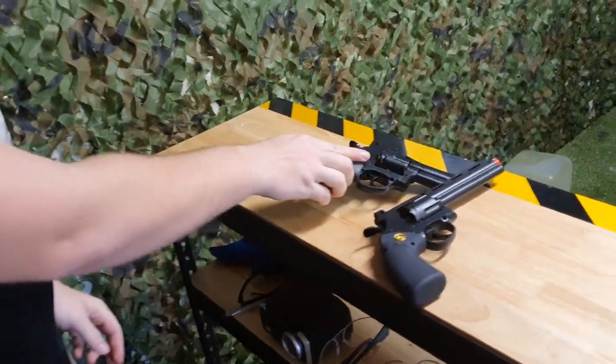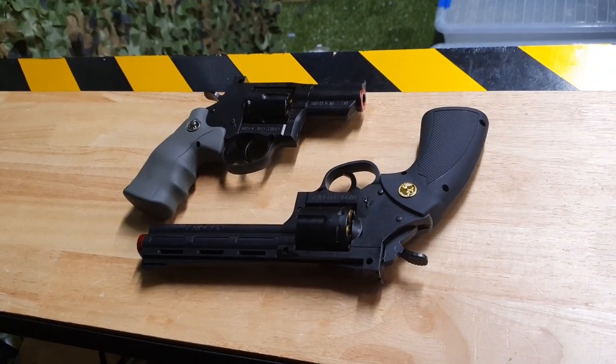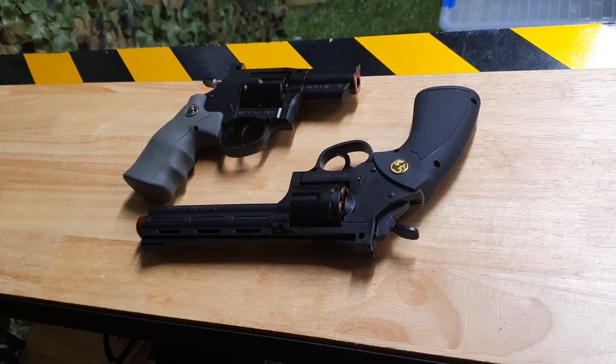Yeah, nice little plinkers. You can take them out and use the shells on a bandolier, or pretend to be a cowboy — that type of thing. These are really nice, especially with the nylon grips, and they feel absolutely amazing. If you need one, check the description below or hit us up on the website.